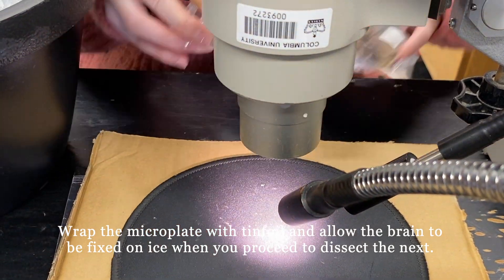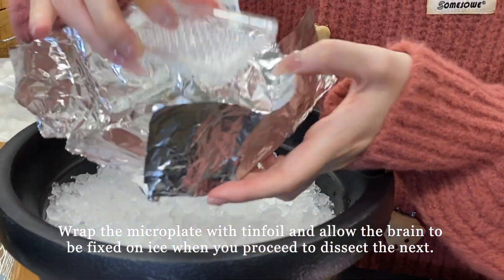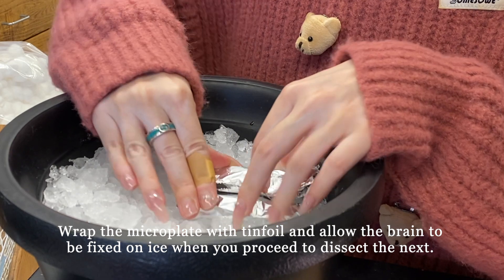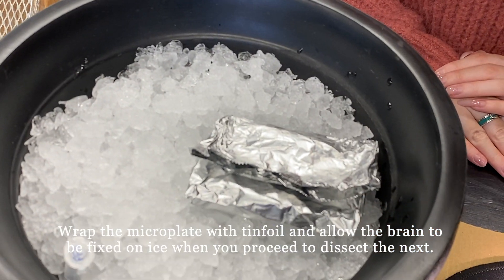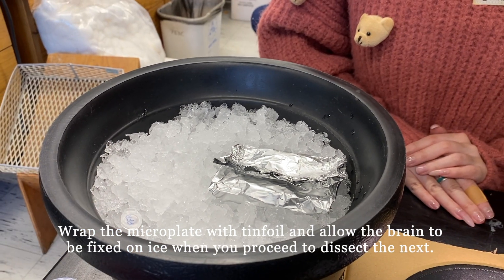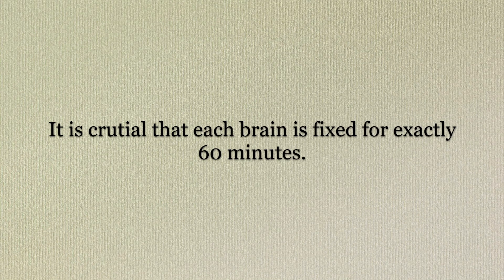Before we proceed to dissect the next brain, make sure to wrap the microplate with tin foil and allow the brain to be fixed on ice. It is crucial to make sure that each brain is fixed for exactly 60 minutes.